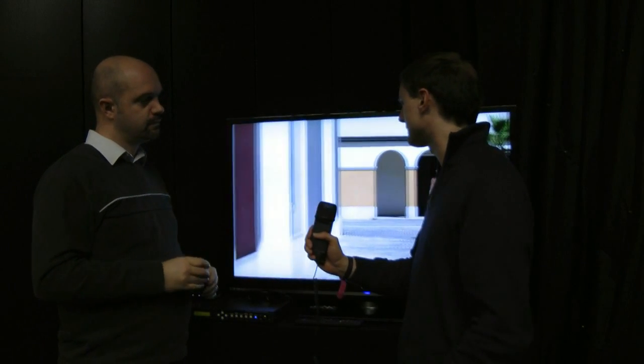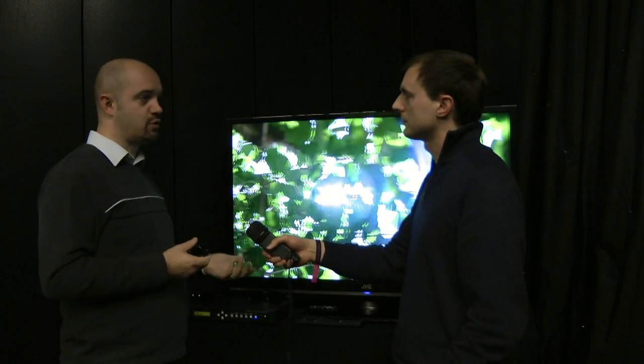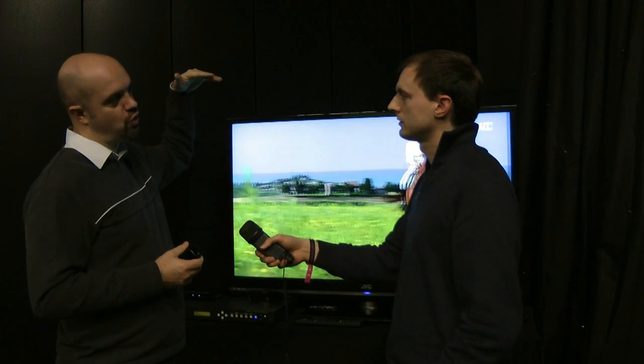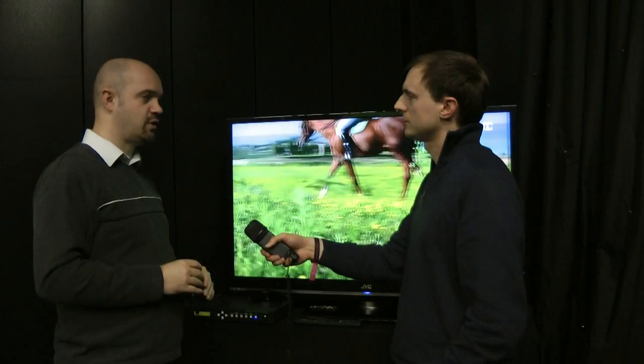I understand it was used during the World Cup where it was being filmed in 3D but they needed to cut to another source and this helped in between. Absolutely — this is the sort of box that fits in an environment where you can't necessarily have a stereo rig in place for certain shots. In the World Cup, for instance, having cameras rolling on cables, you couldn't fit a stereo rig on there, so you had a single camera and the output was then converted to stereo.